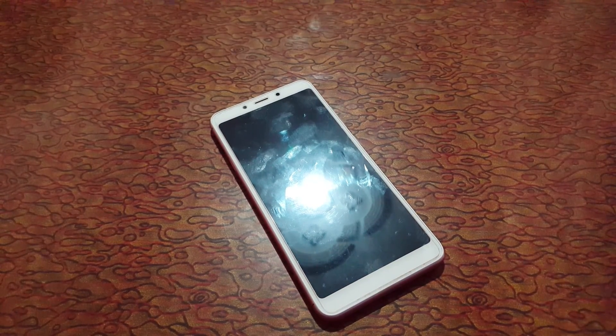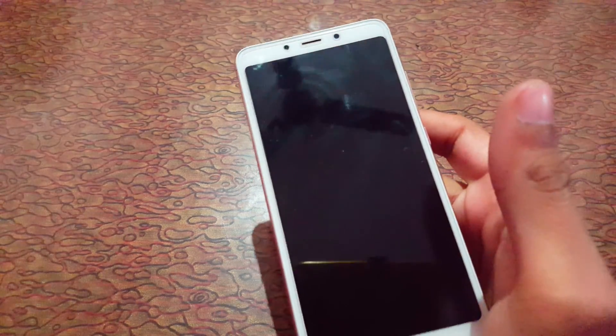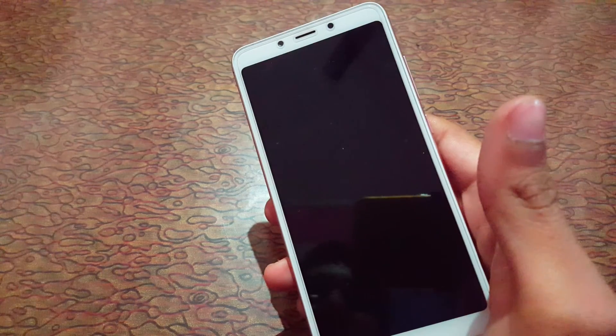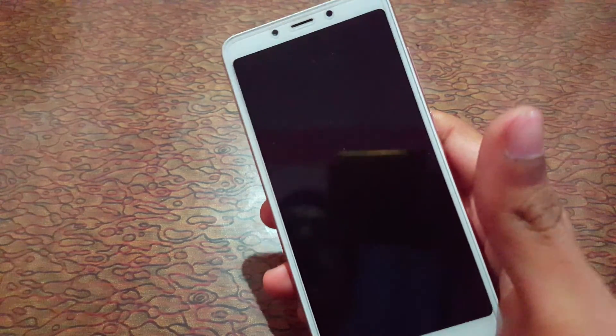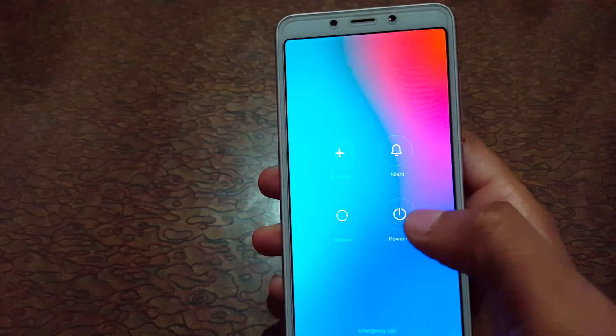Hey guys, welcome to my channel. In this video I'm going to show you how to hard reset the Xiaomi Redmi 6 smartphone. This is helpful for those who forgot their password. Before hard resetting, make sure your battery level is 50% and above.